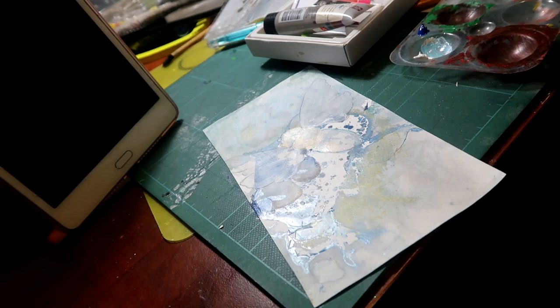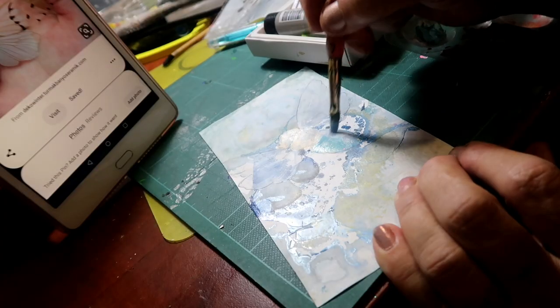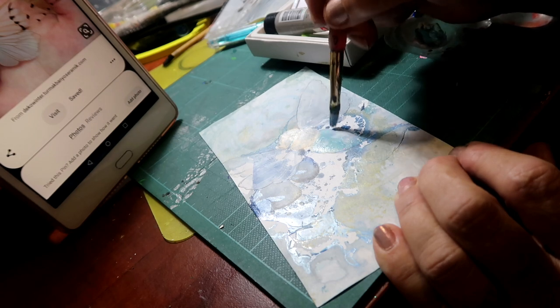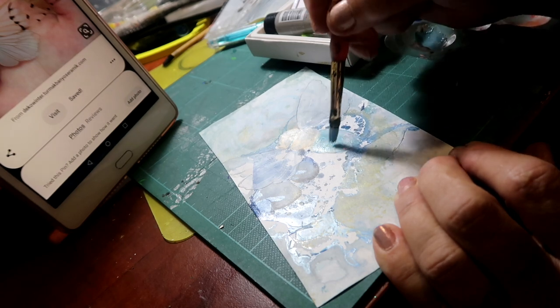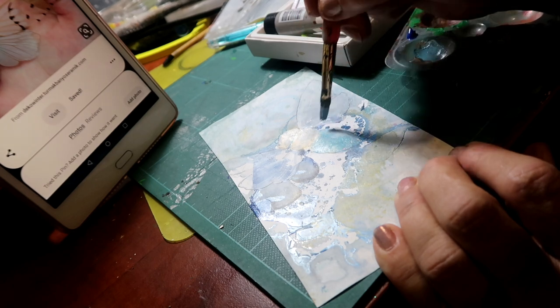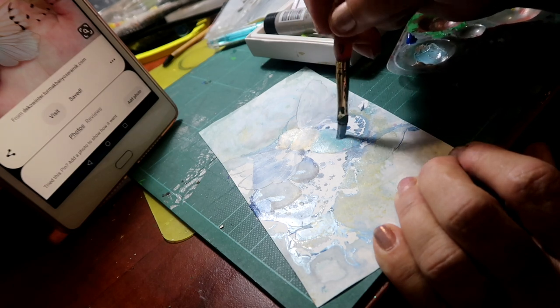I swear that mixing colors is literally half the pleasure of art. I don't want this too thick and I don't want it too covering — I just want it as a background color. So I'm literally sort of taking off as much as I'm putting on.